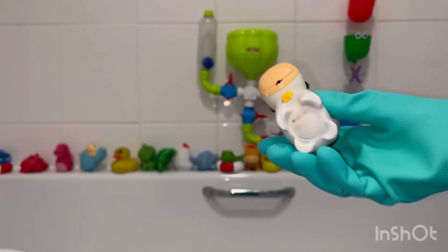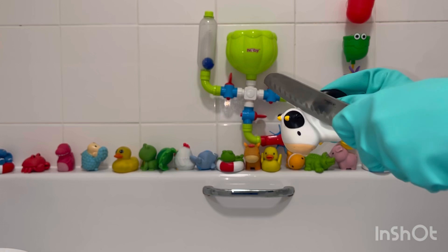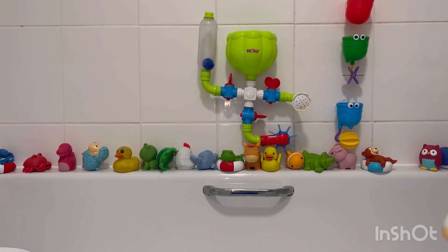Hello everybody and welcome back to our YouTube channel. In this video I am opening up my children's bath toys to see what's inside.